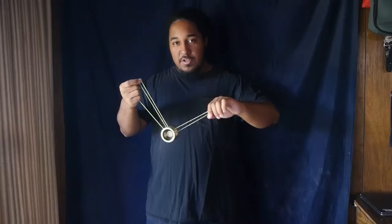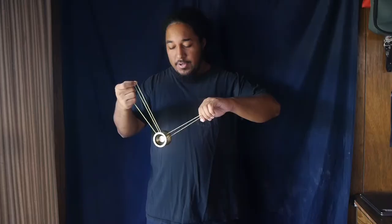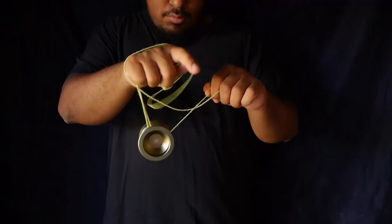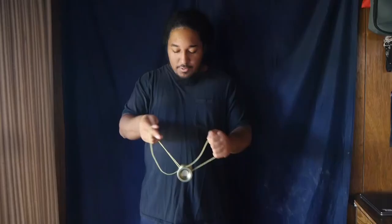Once you're in this mount, you want to simply pinch this part of the string right here, just slightly — not too hard. Then you want to throw this slack over counterclockwise. From here you simply bounce the yoyo up and it goes into an upside down triangle. You want to pop the yoyo up into the triangle as soon as this slack right here reaches the bottom part of the yoyo.